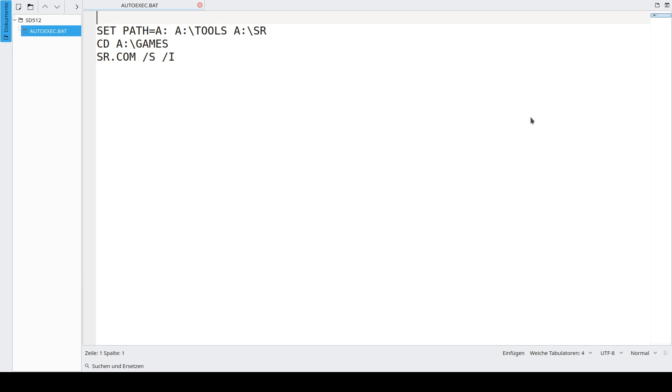Auto-starting SofaRun is like in MS-DOS — you put an AUTOEXEC.BAT in the root directory of the SD card with this content. First, you set the path. Remember to set the path to the SR directory. Then you cd to the directory where your games are located, and start SR here without the splash screen and from the actual directory you are in.